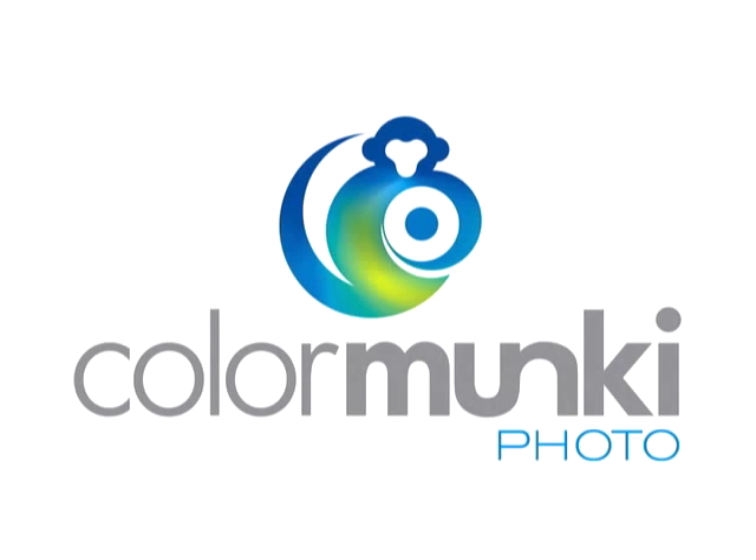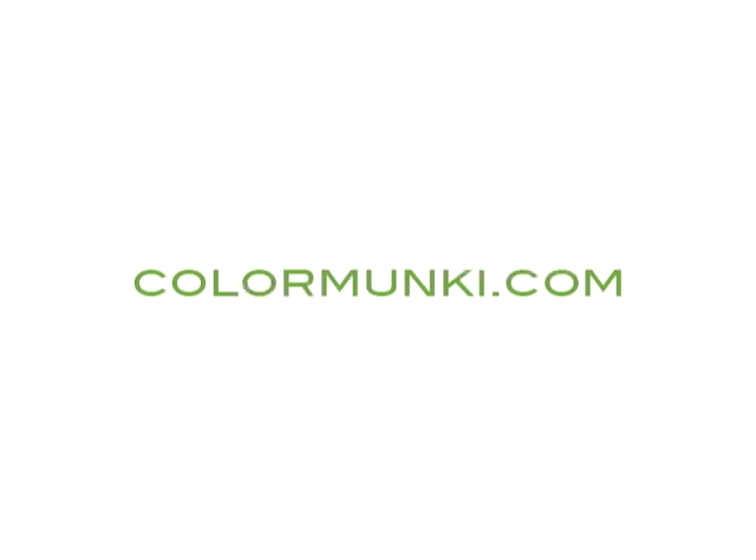I'm sure as a photographer with your own unique style, you'll find, like I did, that Color Monkey helps you reproduce consistent color every day. Now the world will see your images exactly the way you intended. To learn more about Color Monkey Photo, visit us at Colormonkey.com.